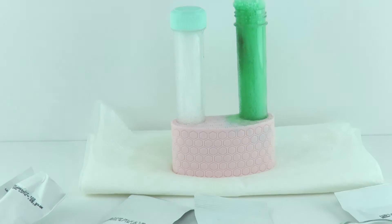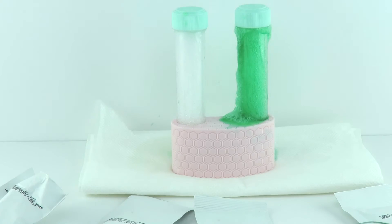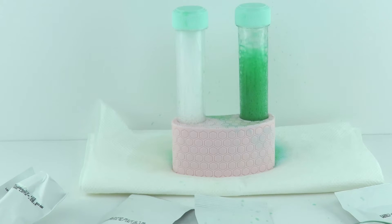Oh my goodness, oh no — I think that's too much. I think we need less, boys and girls. That is cool looking though. I think we need to use a quarter scoop of each. Okay, let's try that for the next one — we've got to clean these tubes out and get some new paper towels, we'll be right back.